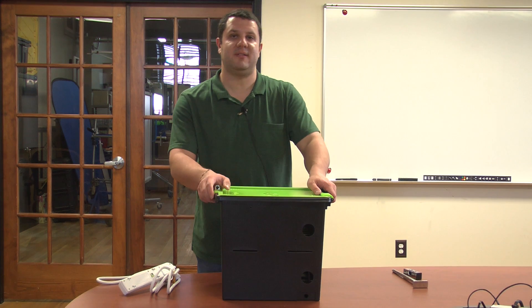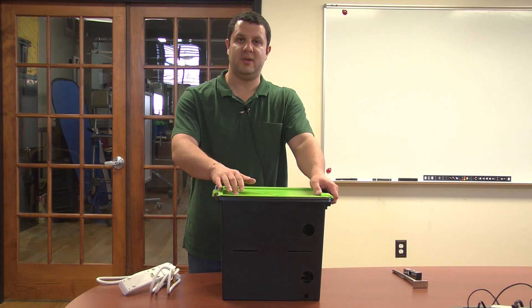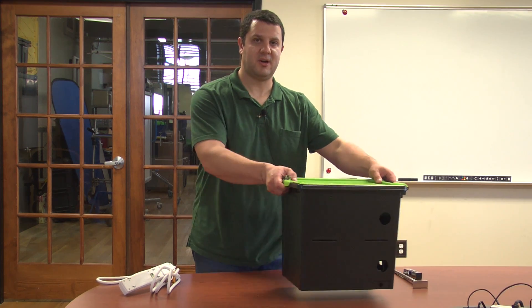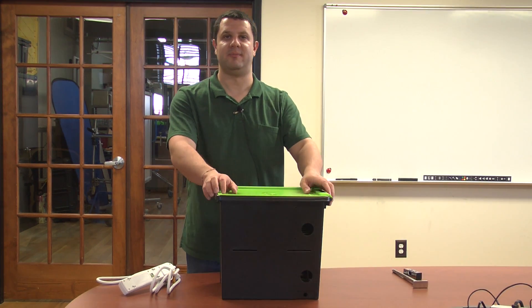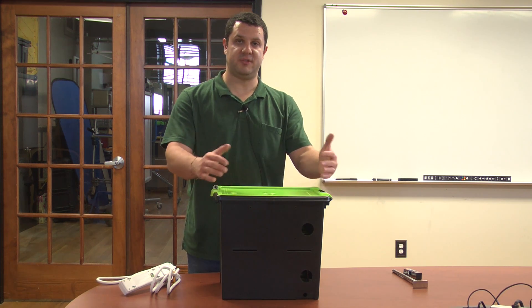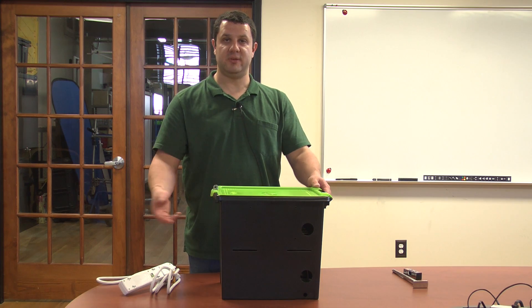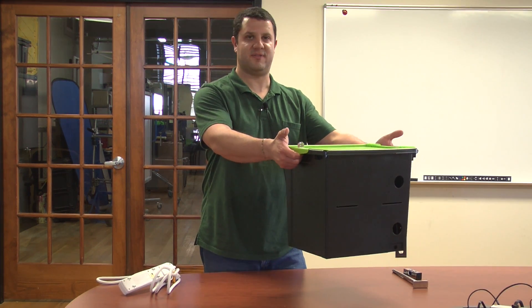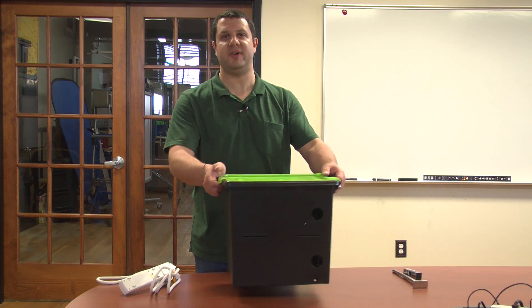You can even make them mobile. Copernicus has carts available for one to four TechTubs, so you can just drop them in the cart and wheel them away, lock them up in a room if you wanted to. These are great for groups of students — you can wheel your cart in, pick the TechTub up, and hand it to the students: five or six students, here's all your devices, get to work.